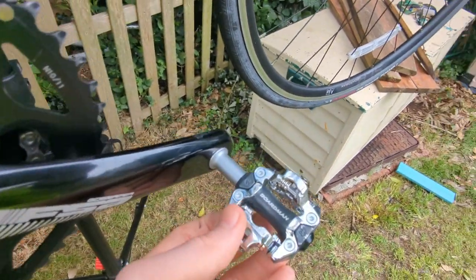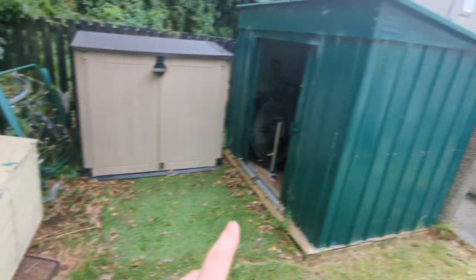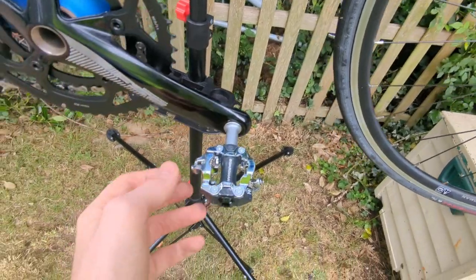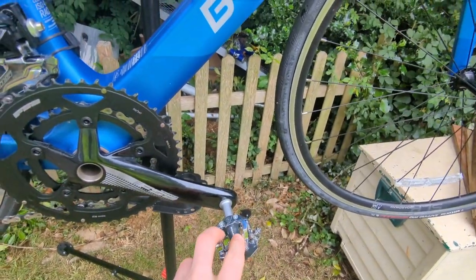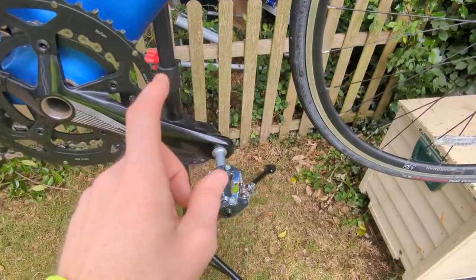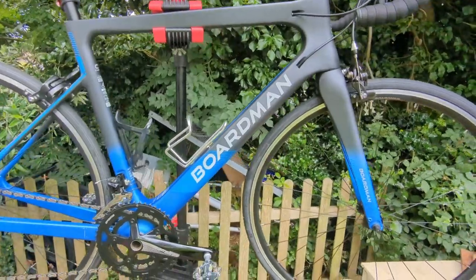Boardman clipping pedals, as you can see there — they're a little bit cheaper than Shimano, which I've got on both of the other bikes. It's actually the same principle as all clipping shoes and clipping pedals. Those cost me £34, and the Shimano ones are £60 in Halfords. This is where I got the bike — Halfords, £1,200 brand new.